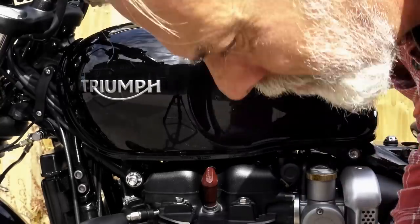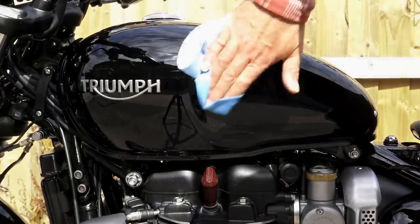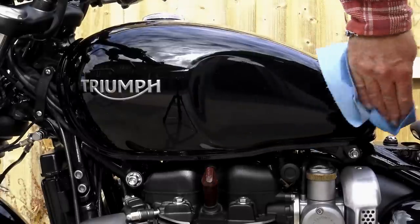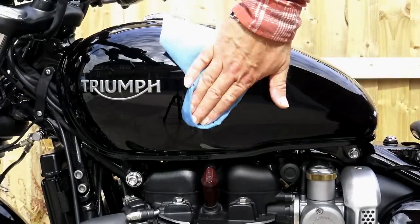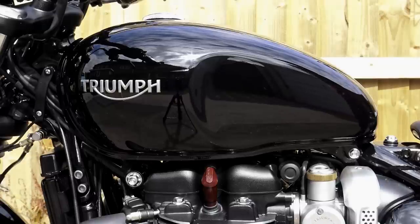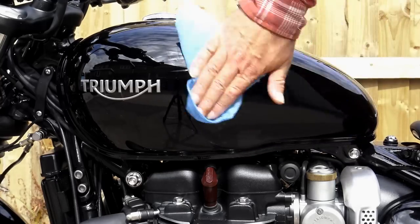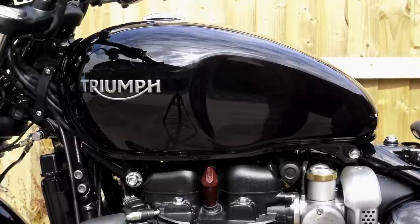Once you've got your eye in and you know whereabouts you're going to put the tank pad, the next thing you need to do is give the tank a good thorough clean in the area where you're going to fix it. I use a panel wipe or pre-paint wipe — this is the kind of stuff that body shops use for preparing paintwork before applying paint. But you can get away with using alcohol wipes, the type they use to swab an area of skin before giving you an injection. You'll probably need a couple of these, one for each side. Give the whole area a good thorough clean, then allow it to dry, and it's time to offer your tank pad up again.